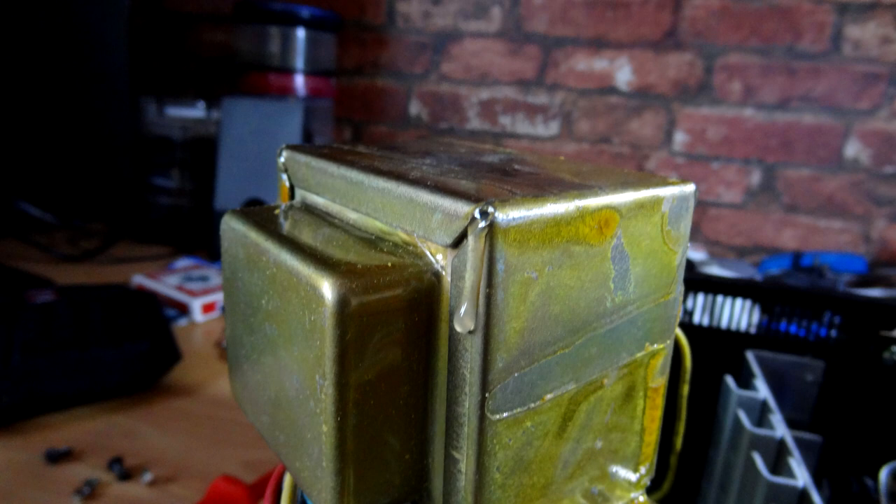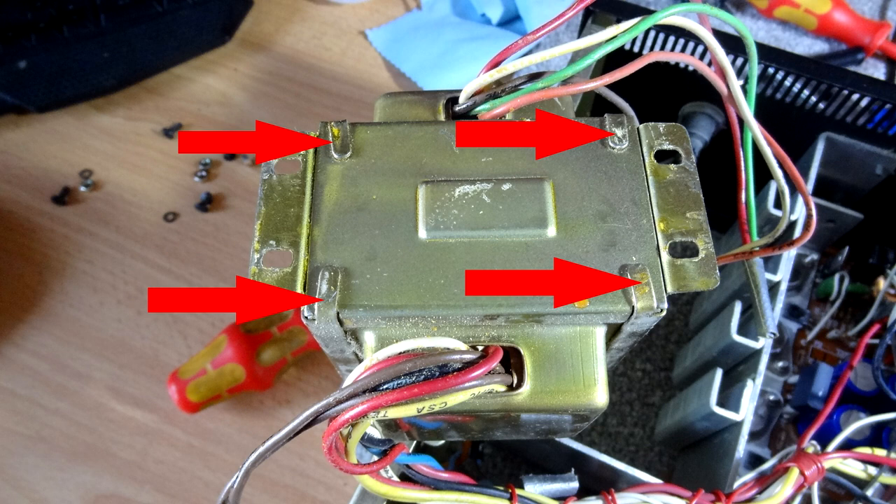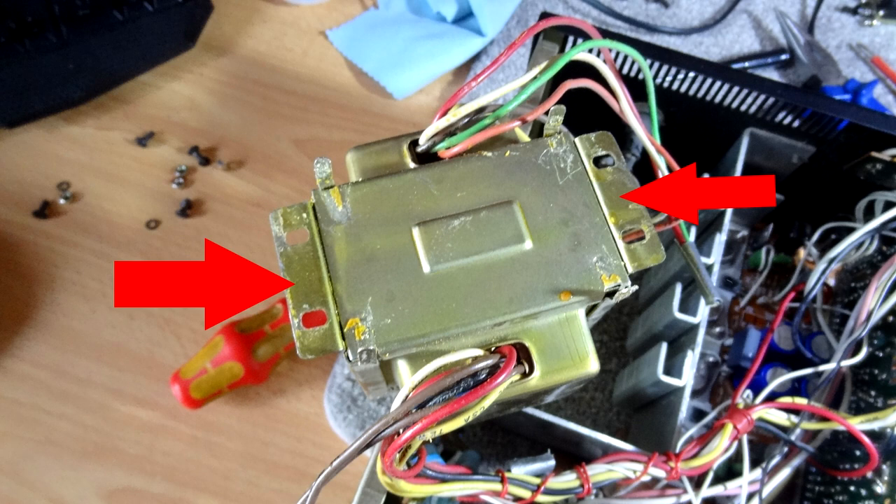Just use a damp cloth to wipe that excess glue away. Then redo the bottom clips — ping them back over so they're nice and tight. Once you've done all that, leave the transformer to dry for a while before reassembling it back into the unit. Also clean the transformer mount — there's a little bit of glue on each side where the holes are, and you want it sitting nice and level inside the receiver with no vibration at all.